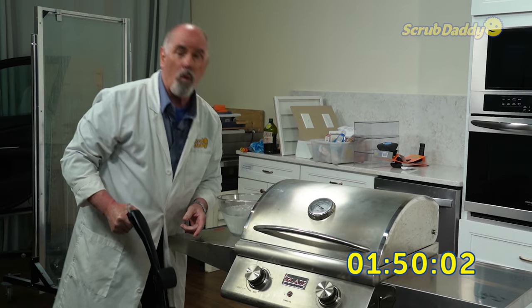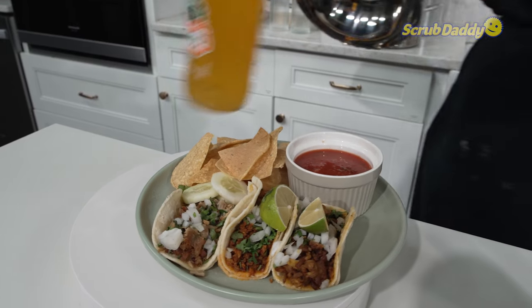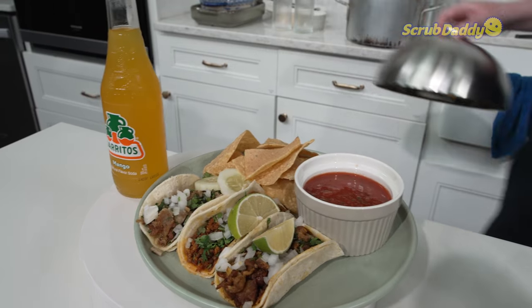Time! One minute, 50 seconds for Poland. Mexico has got to beat the time of one minute, 50 seconds. Wait — no sausage? That's the first country we didn't have sausage.